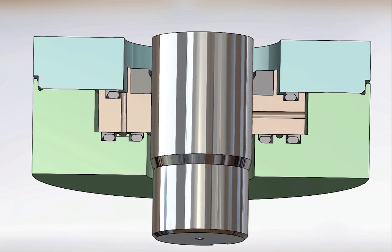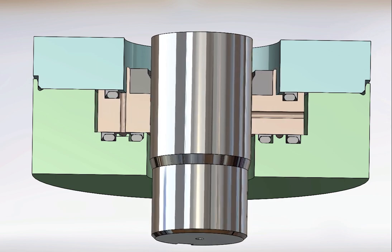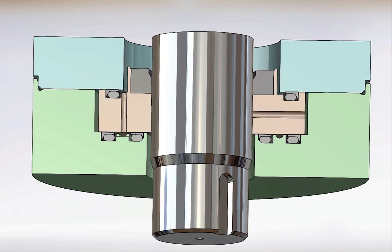An anti-rotation tang prevents the backup ring from turning with the shaft. We offer rotary seals that are specially designed for high pressure service.